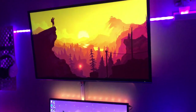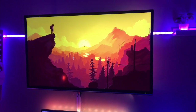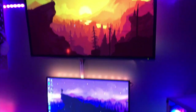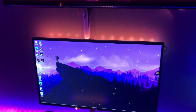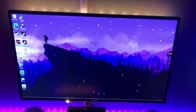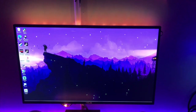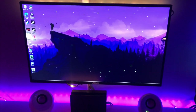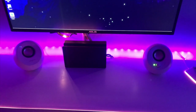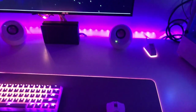Moving over to my monitors — I've just got an old Sansui TV up here that I'm using as a secondary monitor, play some Switch games on it, nothing crazy. Down below I've got a 144Hz 1080p ASUS monitor, the VG279Q — I got that on a Black Friday deal for $200. Coming down to the speakers, I've got Creative Pebble V2 speakers off Amazon; they're pretty cheap but they work well.